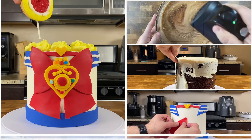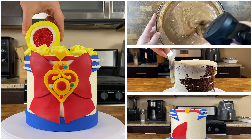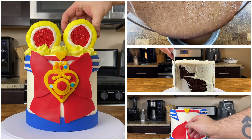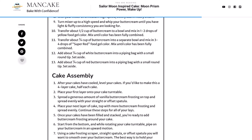Hi everybody, it's Dan, and welcome back to my kitchen. Today we're going to be making another chocolate Sailor Moon cake since Netflix is dropping the Sailor Moon Eternal movie. It's going to be a four-layer chocolate cake filled with fluffy vanilla buttercream and some simple fondant decorations that will really help turn our cake into all things Sailor Moon. I'll throw a link to the recipe down below in the description.